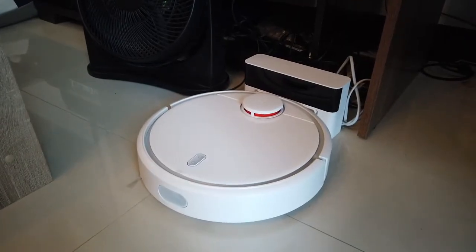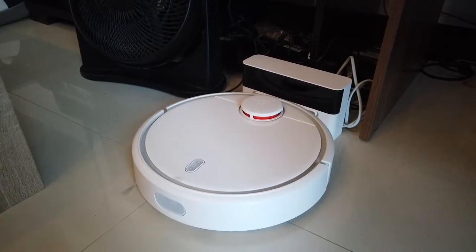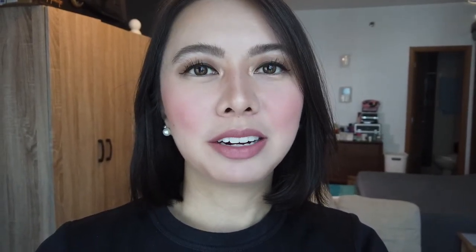This is where it charges and where it goes back after it's done cleaning. We actually named our smart robot vacuum cleaner DJ Roomba — named after DJ Roomba from Parks and Recreation.